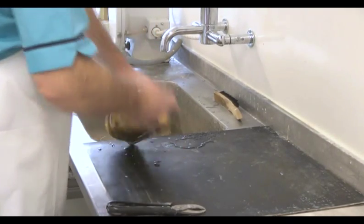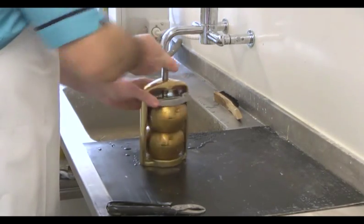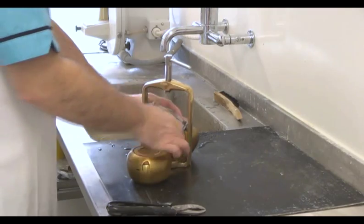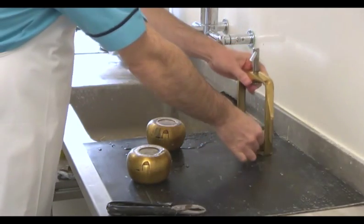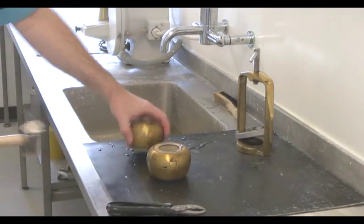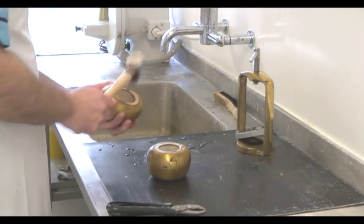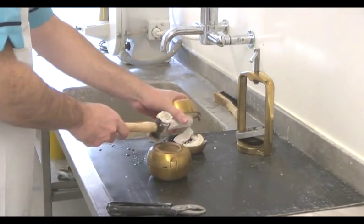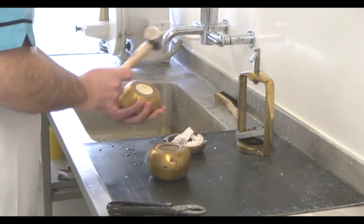After processing, the denture flasks are cooled down with cold running water. Once they're sufficiently cooled, the clamp can be opened and the dentures removed. We can remove the hard plaster from the mold using a rawhide hammer hitting the metal button on the inside of the flask. The same hammer can be used to separate the stone from the flask once opened.